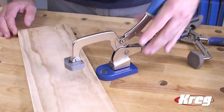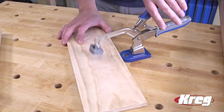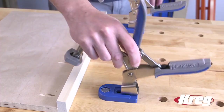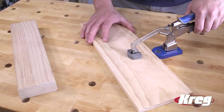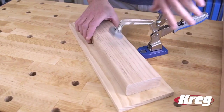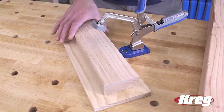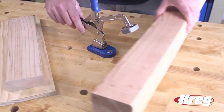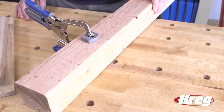The Bench Clamp Base works with any Kreg Bench Clamp, from the earliest versions to the latest Bench Clamps equipped with Kreg's AutoMax Auto Adjusting Technology. With AutoMax, clamping is fast and foolproof. Just dial in the clamping pressure you need and then squeeze the padded handles. AutoMax Technology does the rest, applying the perfect clamping pressure every time on materials up to three and one-half inches thick.